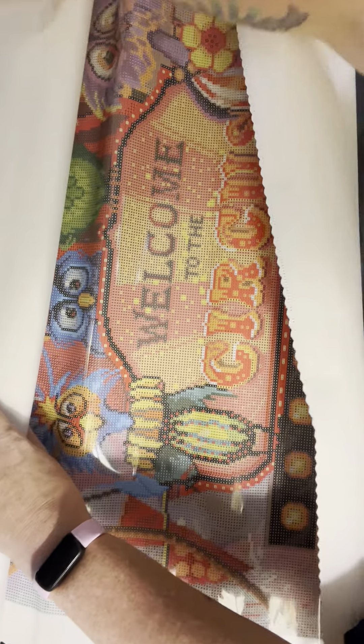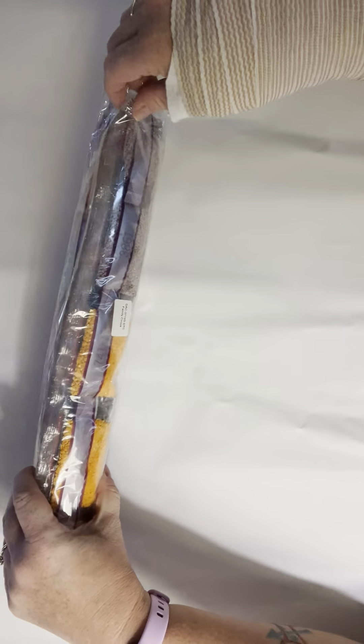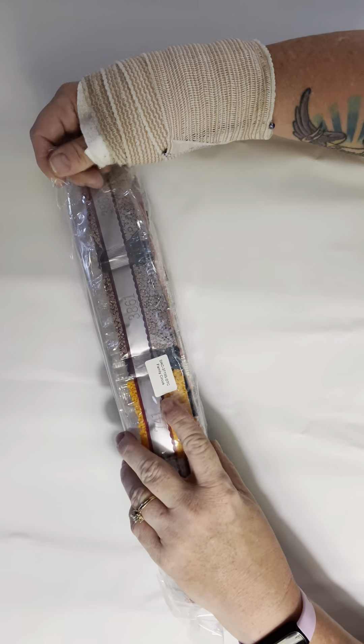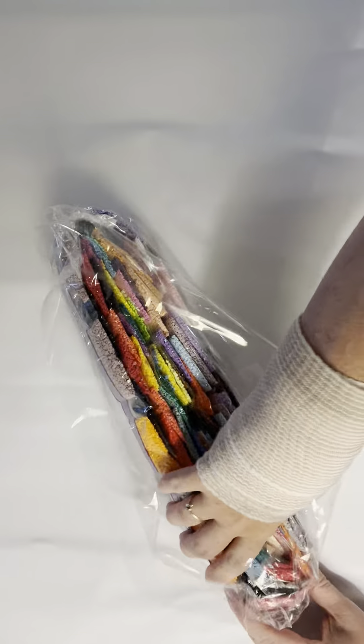Let's check it out. This one is pretty big — very big. It is so cool though. I'm going to flip it over and let it flatten while we look at the drills. There's a sticker on the bag of drills so that if you need to pull them separately, you can get them back together.